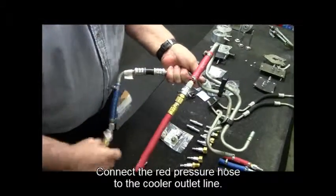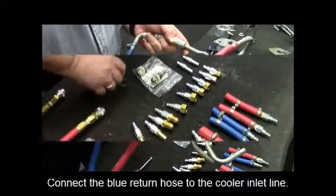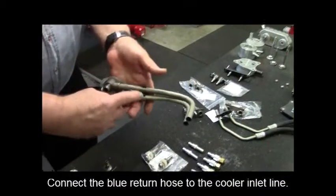Connect the red pressure hose to the cooler outlet line. Connect the blue return hose to the cooler inlet line.